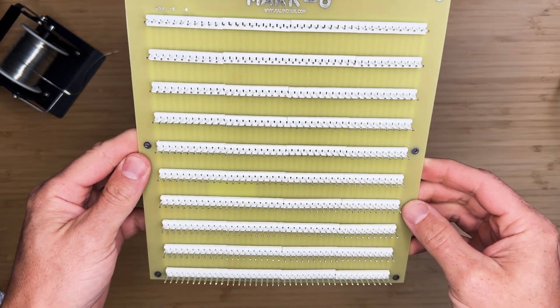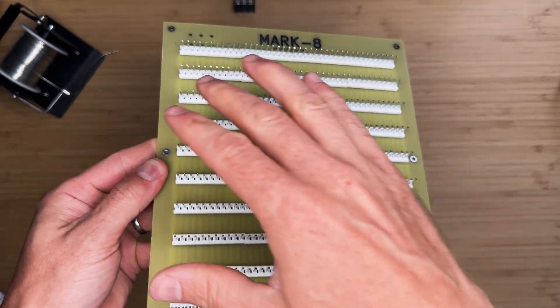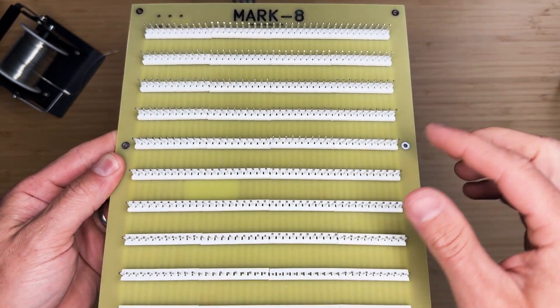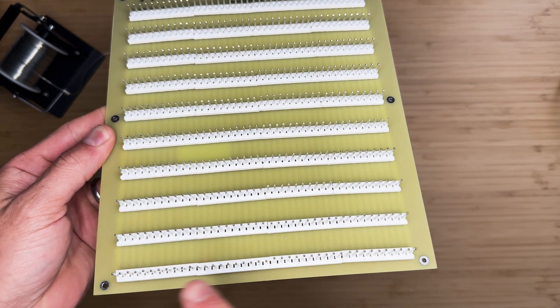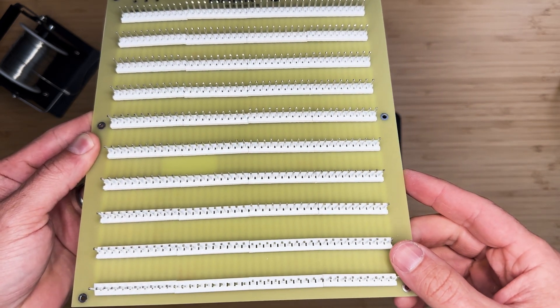Let's start with the assembly. Each row consists of 41-position connectors. I will build a 41-position connector with 3 10-position Molex connectors and 1 11-position Molex connector. Soldering all of them is a long process so let's get started.